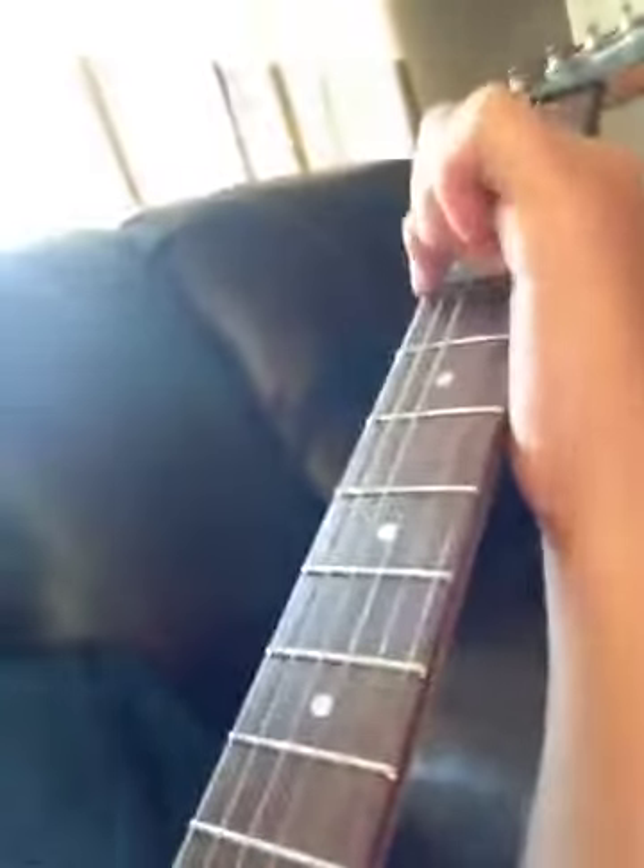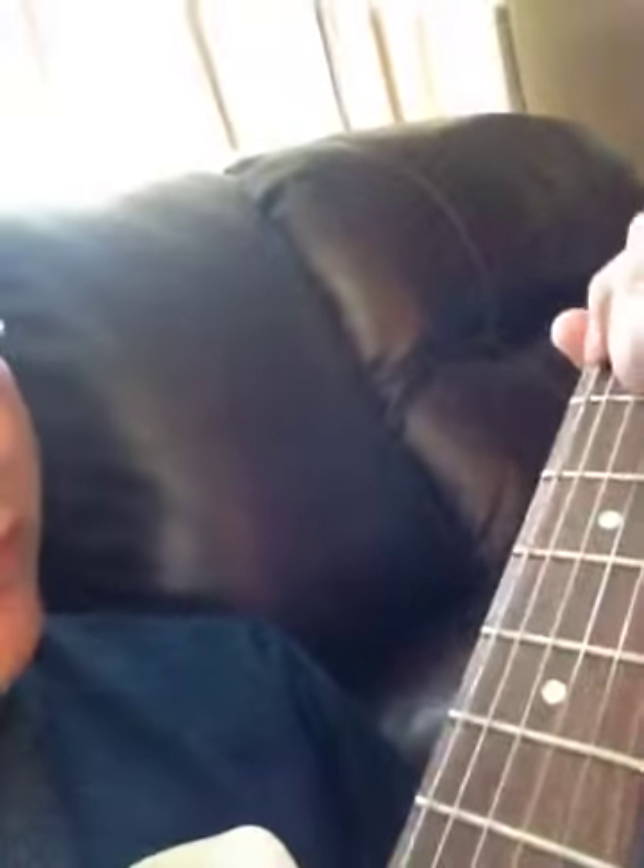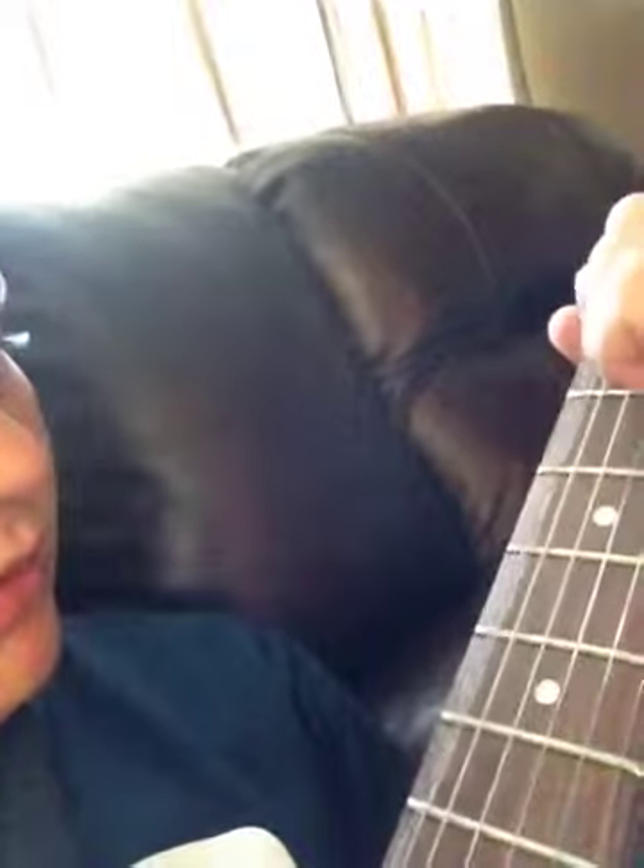So basically what I did is — let me unplug this — on the 5th fret of the 6th string, I did the... whatever this is called, I don't know what it's called. So I would... but with the string, so it would sound better. Guitar pick.